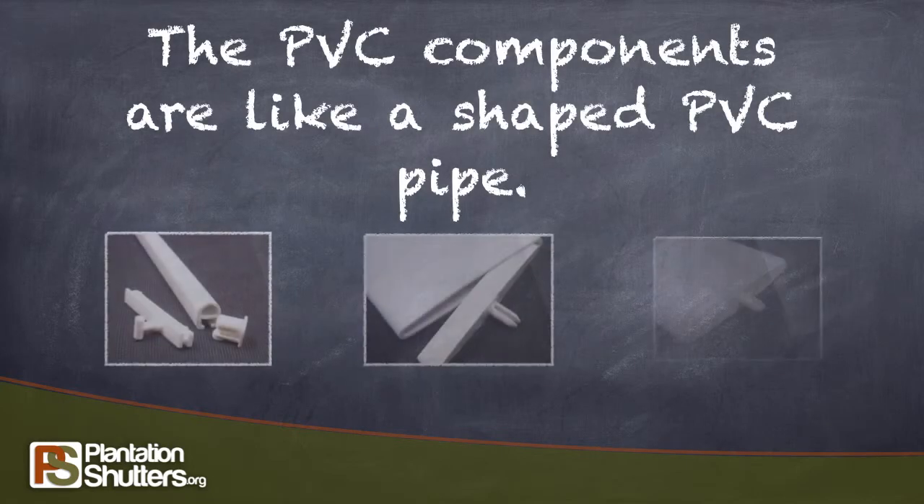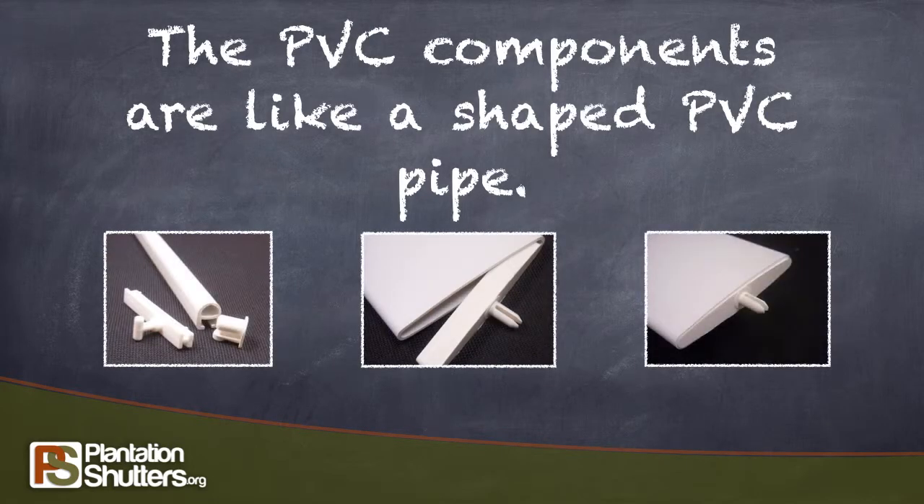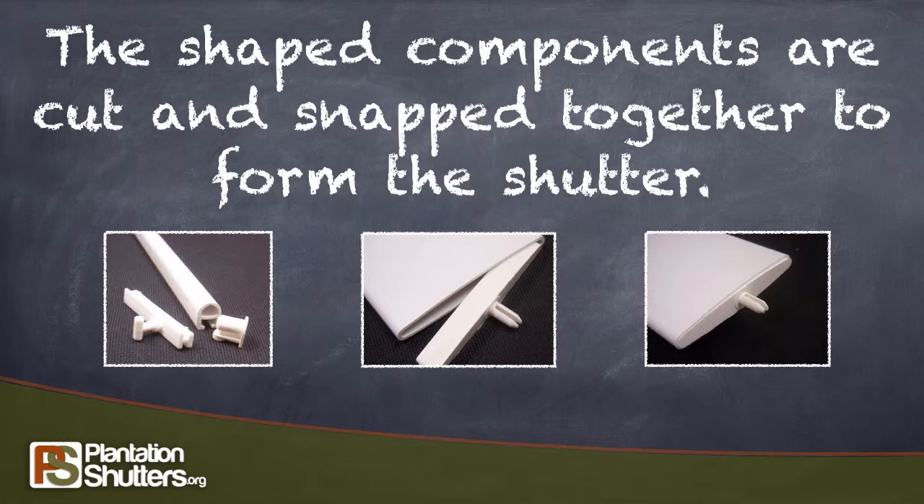The PVC components are like a shaped PVC pipe. These shaped components are cut and snapped together to form the shutter.